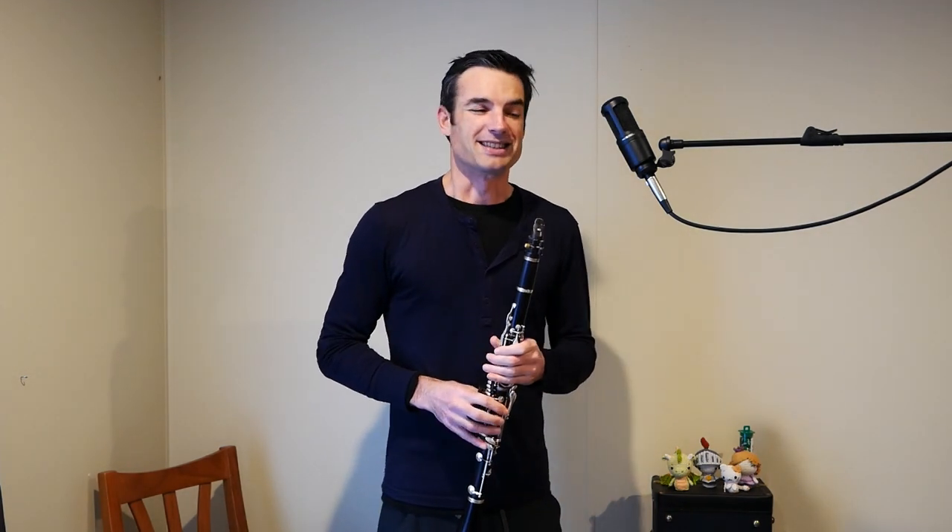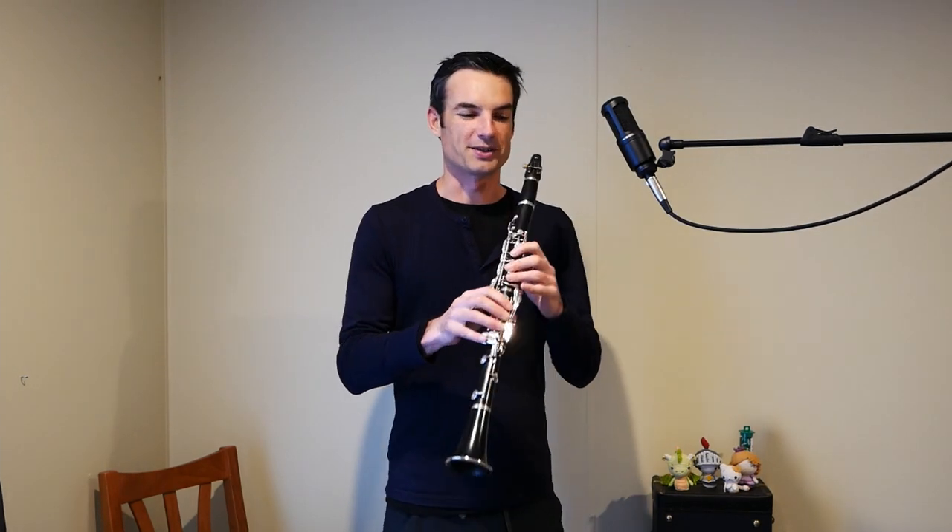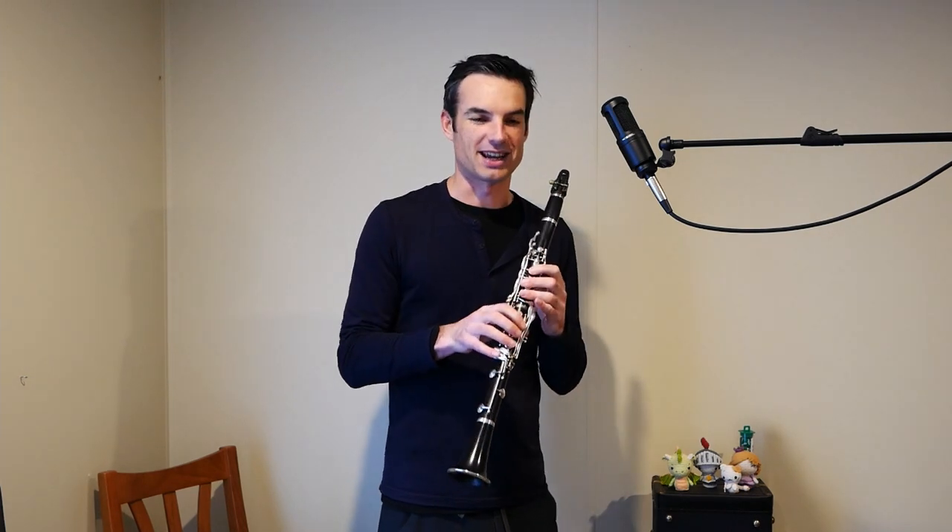These lip glisses aren't easy. The most famous example of a lip gliss on clarinet is Rhapsody in Blue, and for many of us it is almost impossible to slide past the break — or at least not be able to go chromatically past the break and then start a lip gliss.